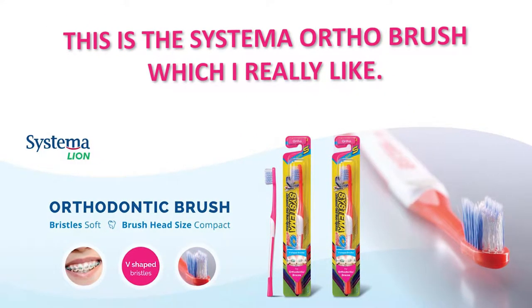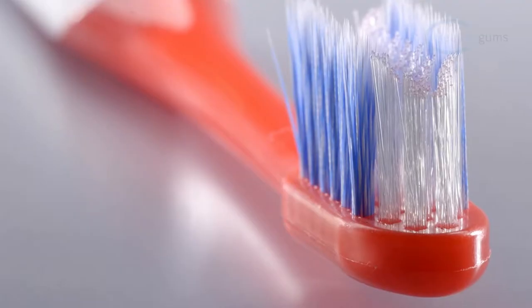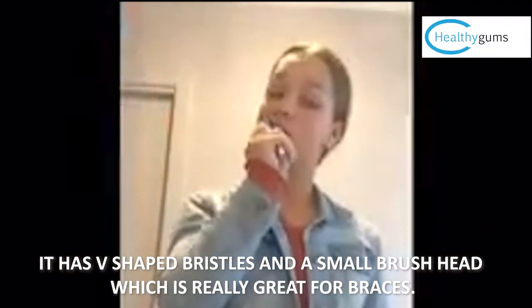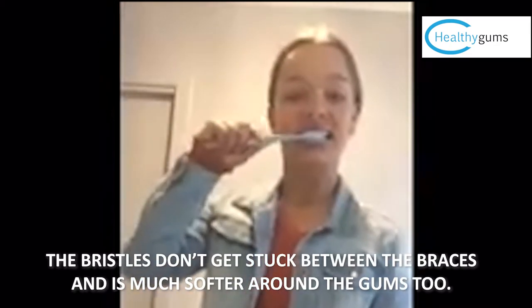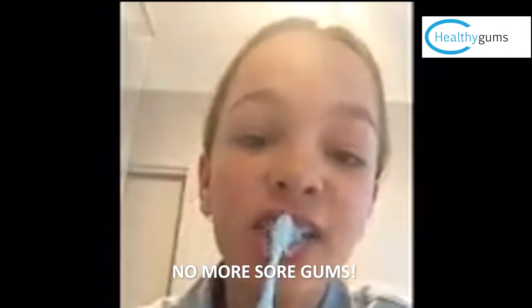This is the Systema Ortho brush, which I really like. I like this toothbrush because it has v-shaped bristles and a small brush head — it's great for braces. The v-shaped bristles make it easier to get around and behind the brackets. The bristles don't get stuck between the braces, and it is much softer around the gums too. No more sore gums.